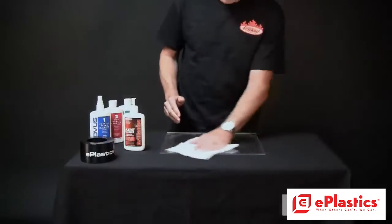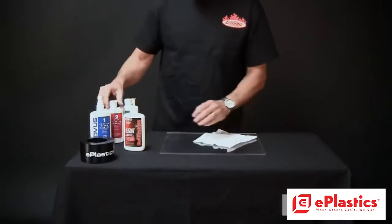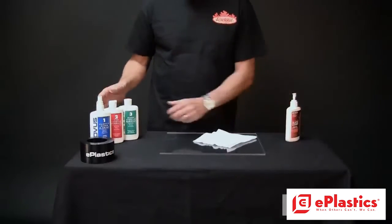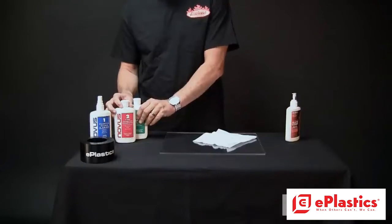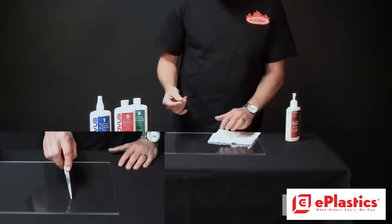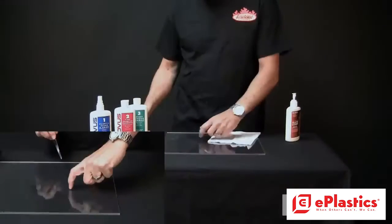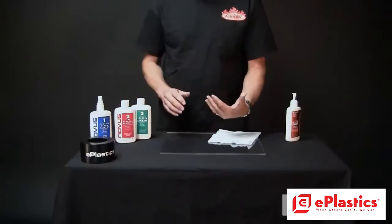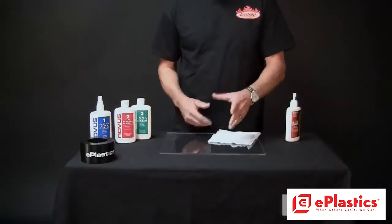You're going to get some scratches in the Plexiglas, and you're going to want to use some products like these — Novus 1, 2, and 3 — which have some abrasive materials and polish in them that take out small scratches. Something like this that's done with a pair of scissors, you can feel it with your fingernail — that's not going to come out. For that, you're going to have to do a little sanding, buffing, or the polishing wheel. We'll see that in another video.